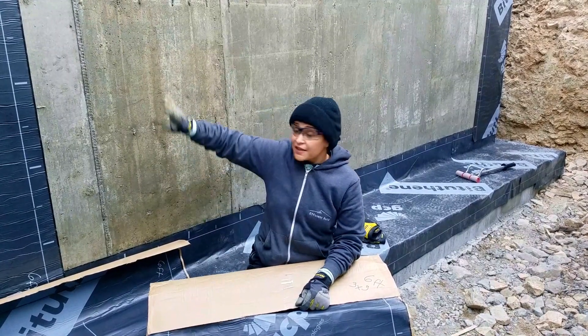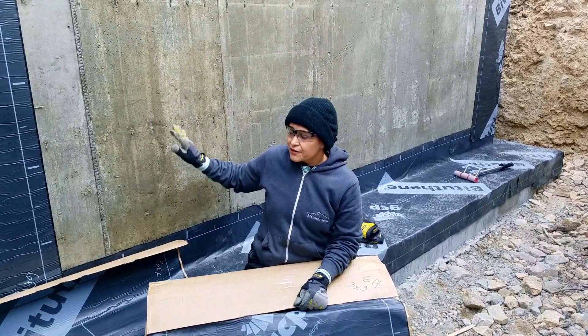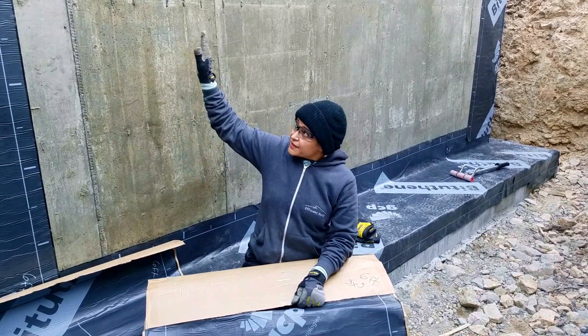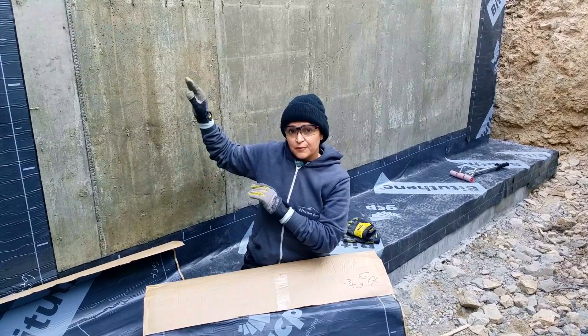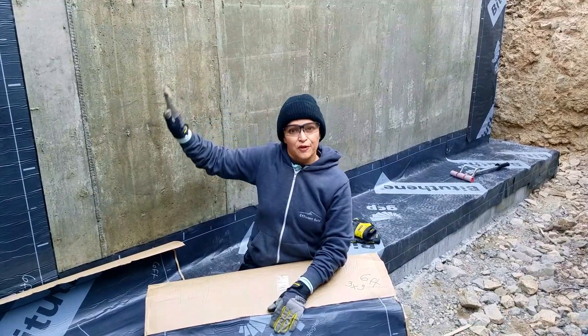With the footing done, it's now time to place B2Thin on the walls. On the wall it must be in the vertical position — never put it horizontal — and the vertical strips cannot be more than eight feet long. This is a two-person job: one person holds the B2Thin while the other removes the paper in the back and sticks it to the wall.